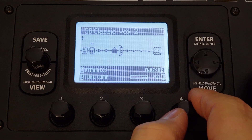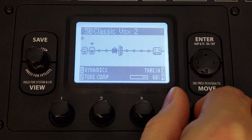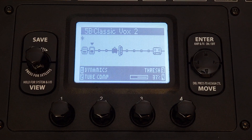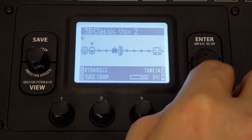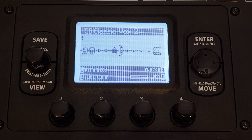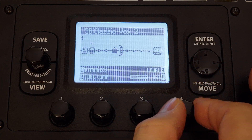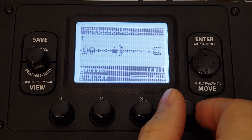I'm going to turn the threshold up because I don't want so much squeeze. The threshold is pretty much how hard you're hitting the compressor — if it's set to a very low level, it's going to compress everything, including all that background noise, and your vocals are going to be squeezed quite a bit. I like to just take the tops off the vocals to start, so we're going to go to about 70%. That's a pretty natural sound. We can always turn the level up — let's go to about 20.